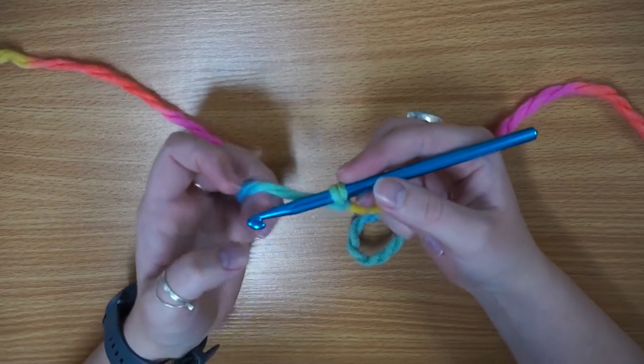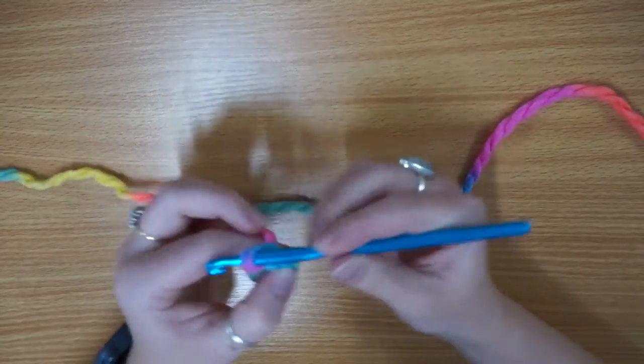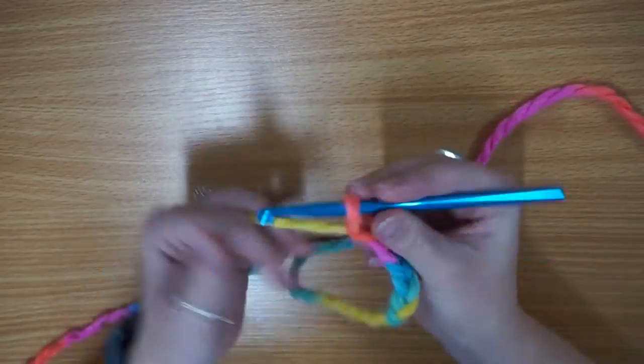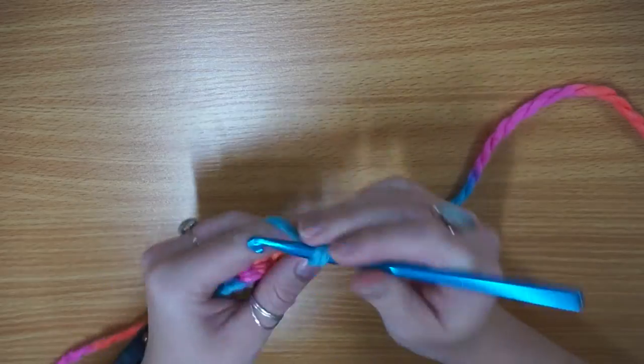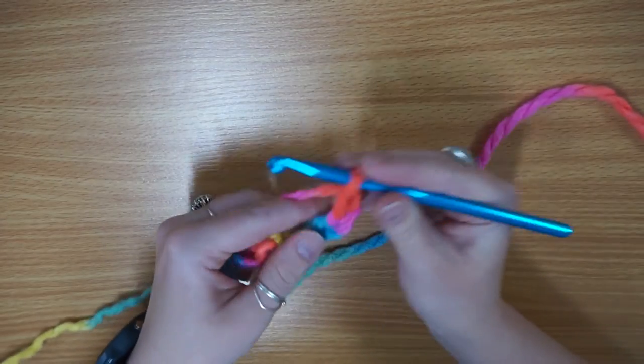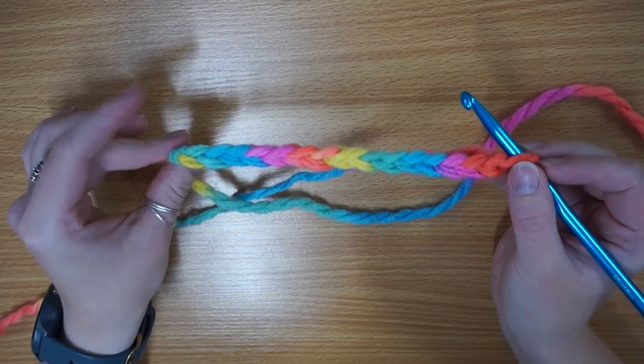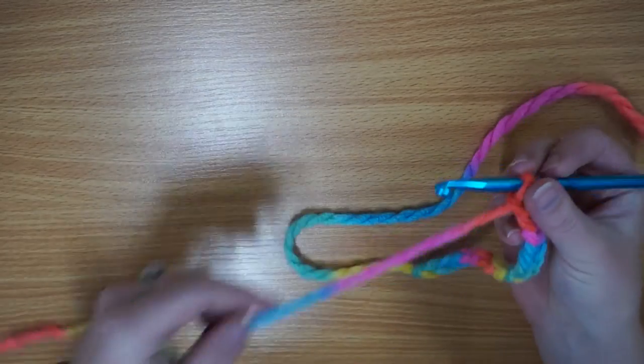So we're going to start with our foundation chain — we're going to do chain 15 to begin with. There is our foundation chain of 15 stitches. It's quite a big one but because it's quite chunky it shouldn't take too long.